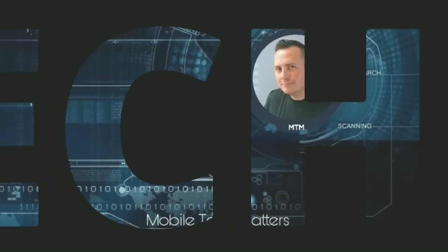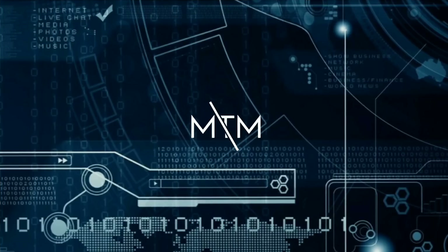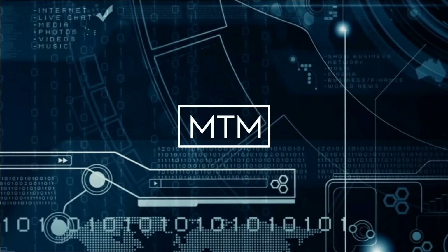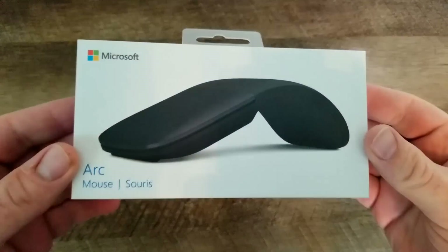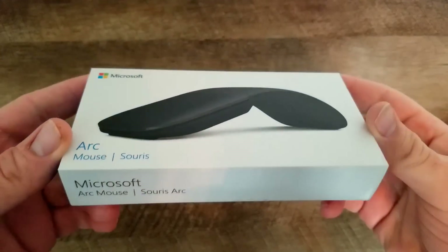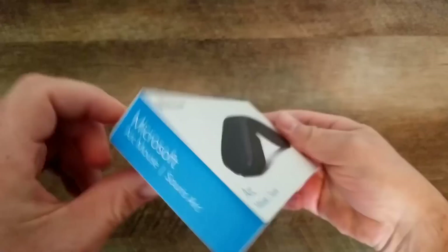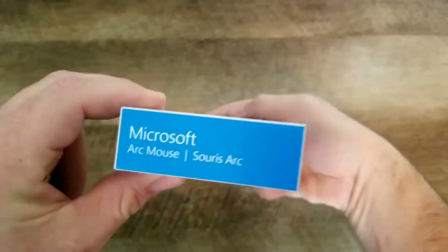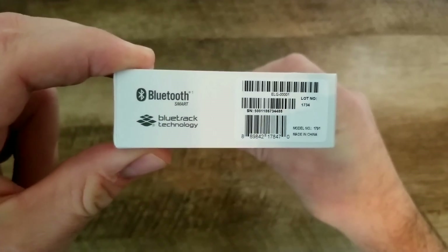Hey guys, welcome to Mobile Tech Matters. I'm Richie Rich and today we're going to take a look at the Microsoft Arc Mouse. This was introduced in 2017 alongside the Microsoft Surface laptop.